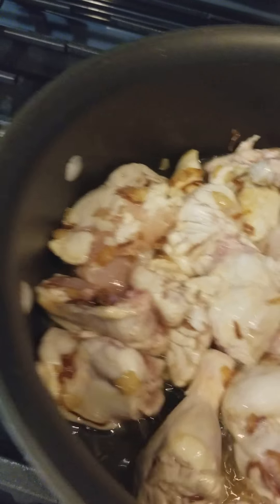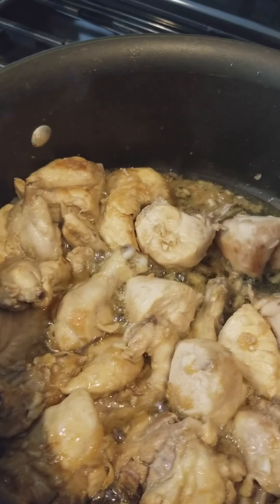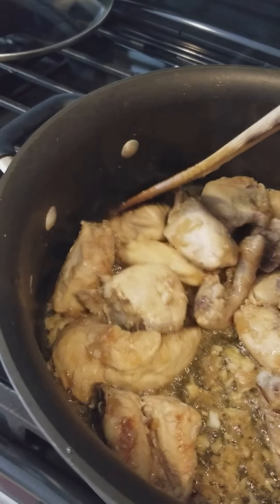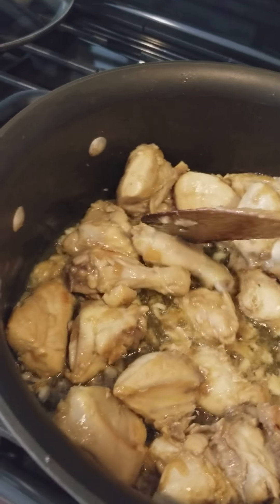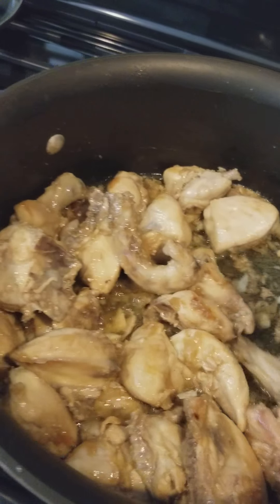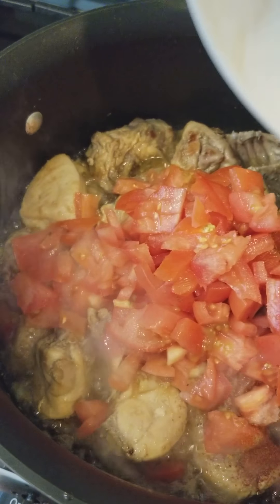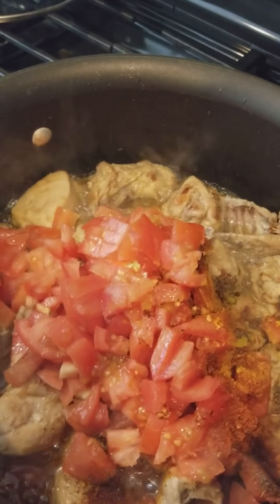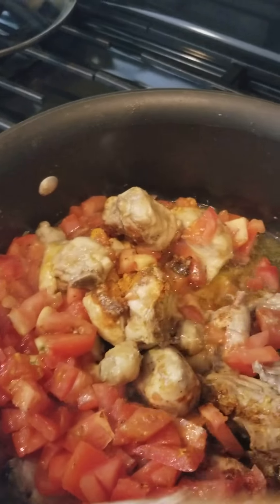I'm just going to wait for the chicken to turn. Then I'll put some ingredients into it. Mix it in a good way — mix it really, really well.